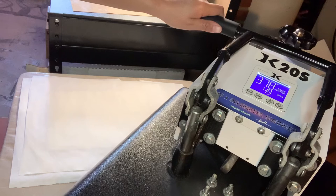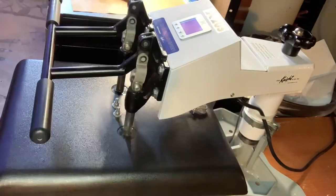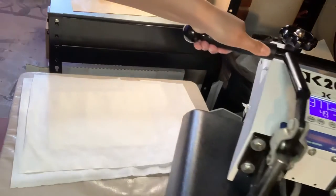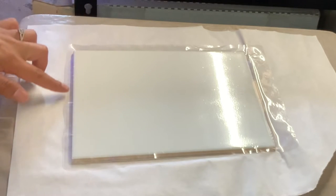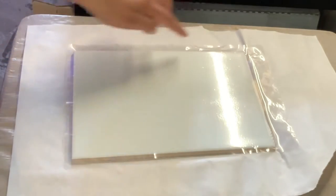Then you want to press at 380 degrees for about three minutes. I did check mine about every 60 seconds just to make sure that I wasn't burning anything. You're basically just wanting that lamination sheet to be stuck to the tile, so definitely press for three to four minutes but check every 60 seconds to make sure you're not getting any burns or melting any plastic to the paper. Move very slowly so you don't accidentally knock your tile onto the floor. You can see how it's starting to get wrinkled on the edges — this is just telling you that it is melting to your tile.